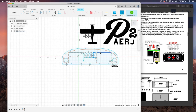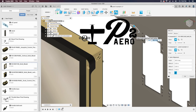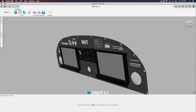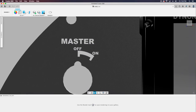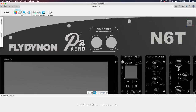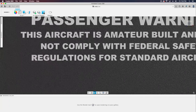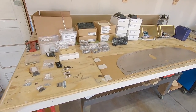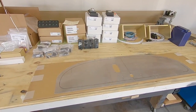Welcome back to P2A and the RANS S21 build. If you've seen any of my previous videos, you'll know that I'm a big fan of tech, and the panel is no exception. On the last video we designed this panel and got things looking just like we wanted. Today the plan is to get things test fit in the panel as well as placed in the airplane, so it's a pretty exciting day.